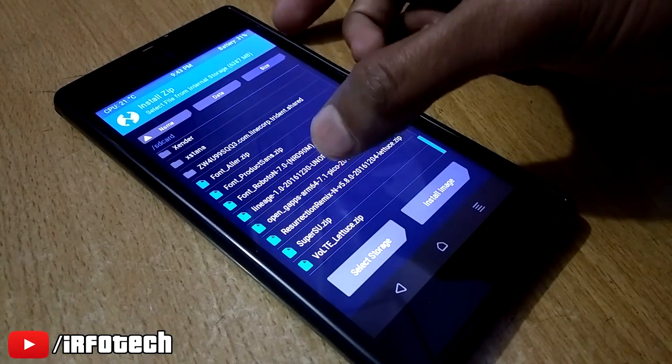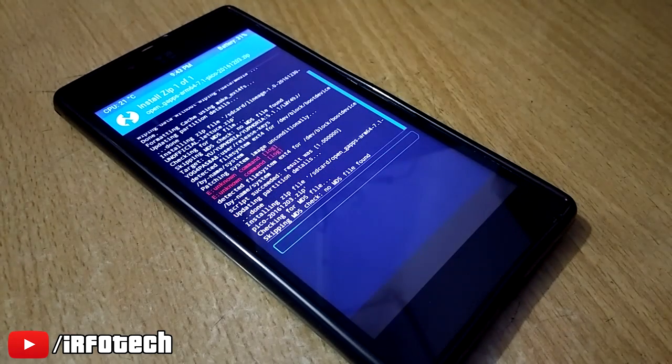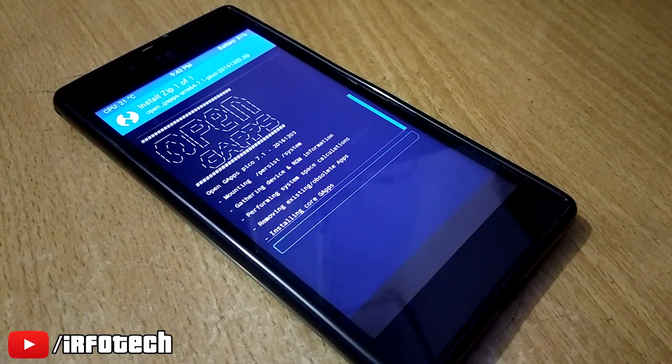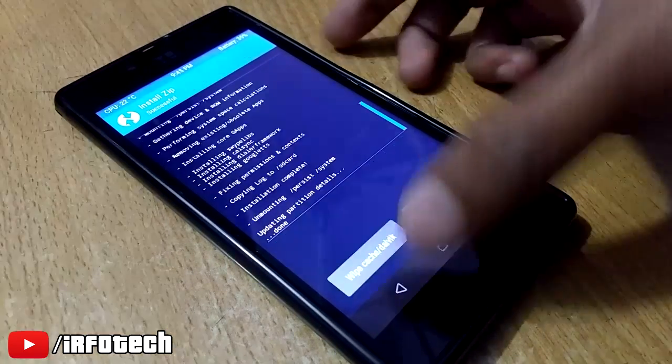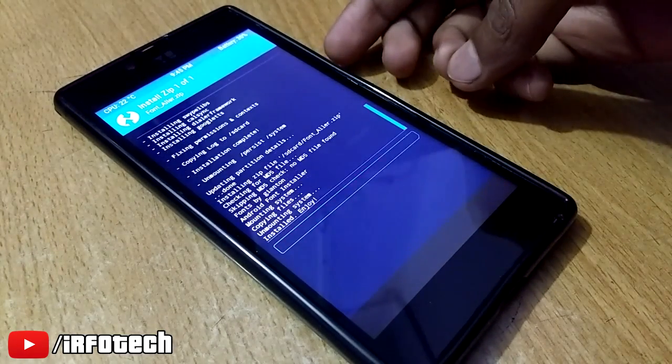After the ROM finishes flashing, go back and install Google Apps. After you are done, tap on reboot system to boot the ROM.